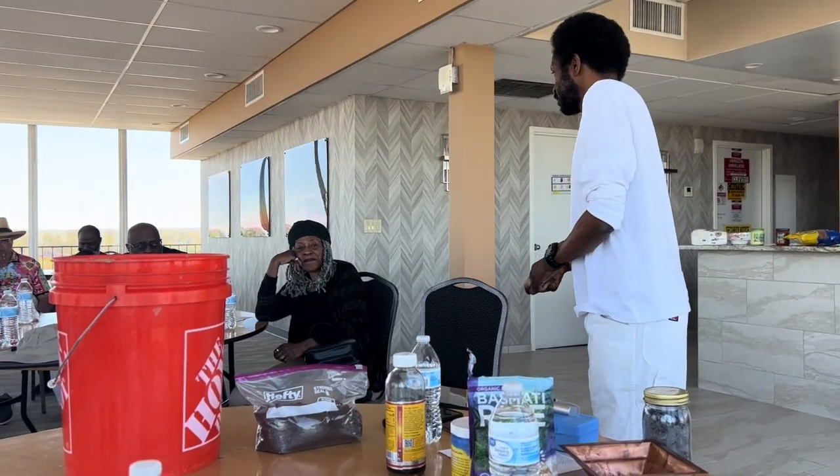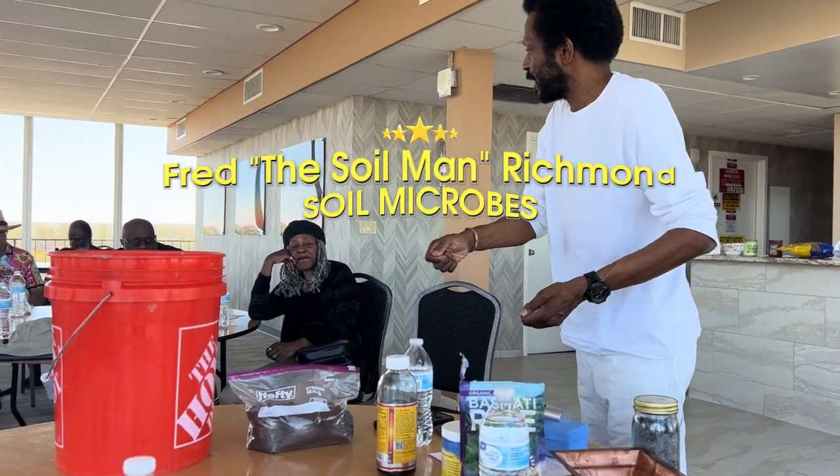Milk and molasses — that's simple stuff. Just pour it in the soil and it feeds the microbes.